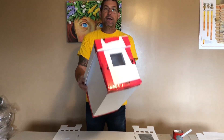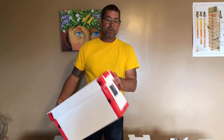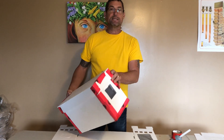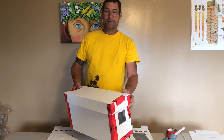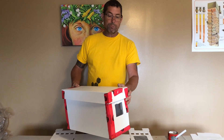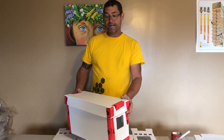Hey everybody, Brian from Innisfil Creek Honey. Today I'm going to try to explain how to put together one of these nifty little Wellington County Nuke boxes. They're great little boxes. If you've gone online and tried to see the instructions they provide, they're a little bit confusing, and it took us a little while to refine how to put these together. After you've put a few thousand of these together, you find it quite easy.